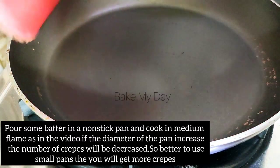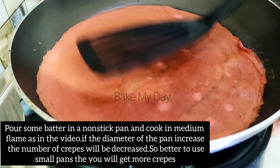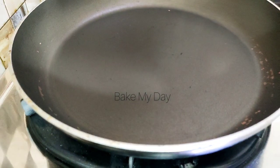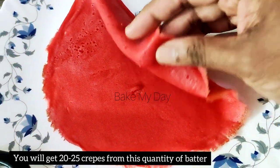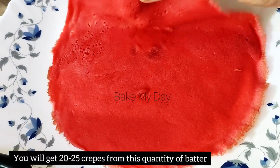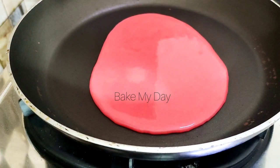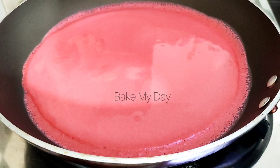Cook the crepes in medium flame, then high flame as needed. Cook them in the pan to make about 20 to 25 crepes using a frying pan.